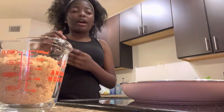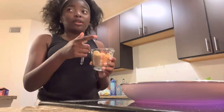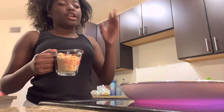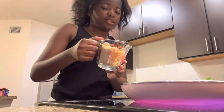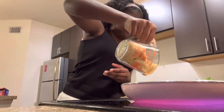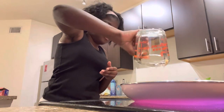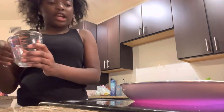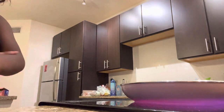Okay, y'all, I'm back. Now I'm going to pour the cup of brown sugar onto the pan with the butter. It's a cup of brown sugar — you need a cup of brown sugar and some butter. The butter is already melting — I'm going to show it to y'all real quick.